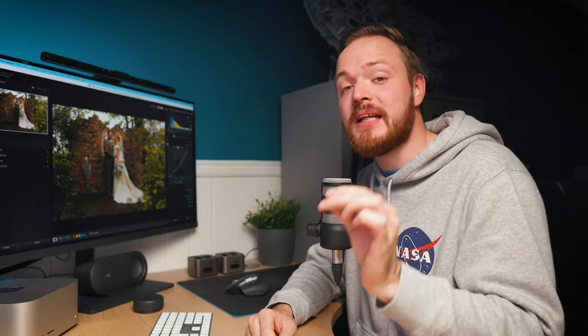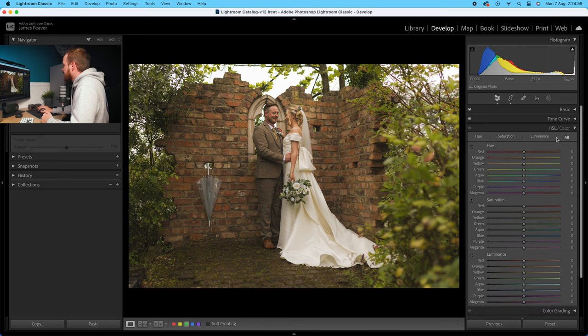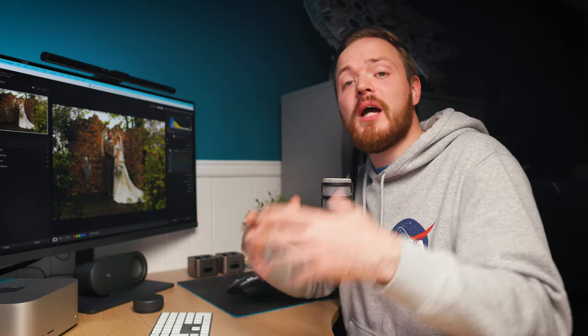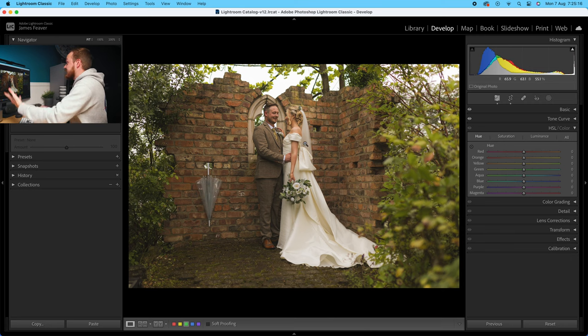Let's move over to the HSL — hue, saturation, and luminance sliders. HSL controls your hue, saturation, and luminance across different colour bands so you can target certain colours accordingly. Let's change hue first. We're going to miss out red because that's predominantly found in the brickwork and we don't want to emphasize that too much. Go to orange and drop that down by minus 5. To make the green a lot more powerful and punchy, go to yellow and increase that by 30. Then do the same for green — increase that by 20 to make them a little more green and a bit more punchy. That's all we're going to do for the hue.